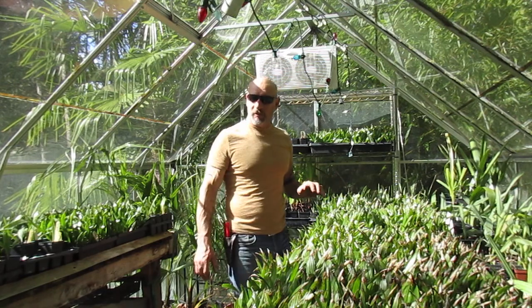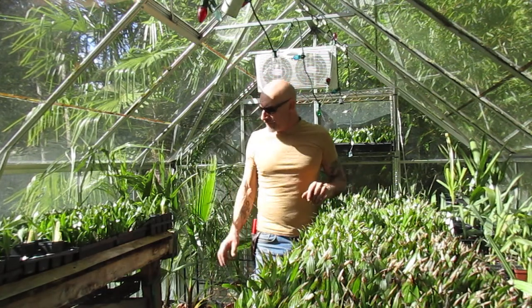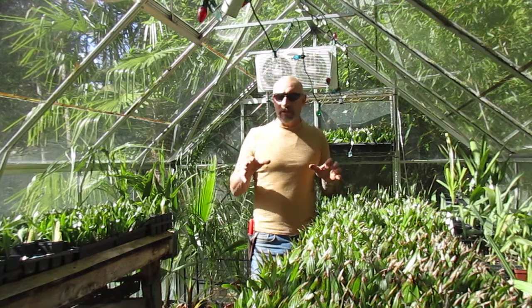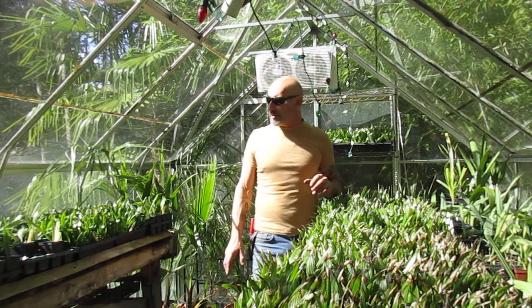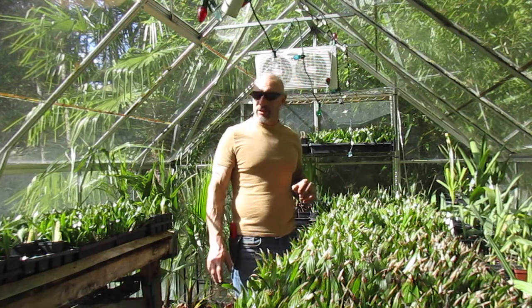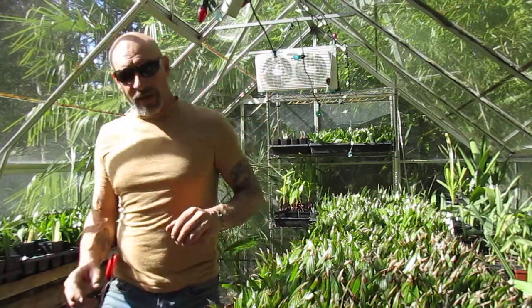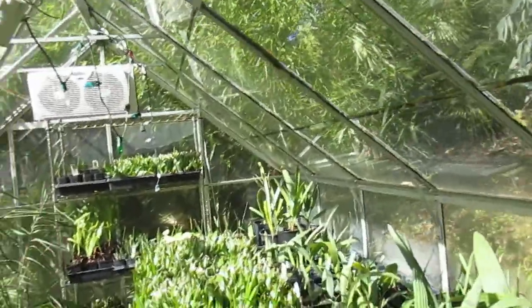This is our 8x12 propagation house. We start them in here and take them out when we pot them into bigger pots. We have a lot of sables in here — hundreds of sables from all areas of the southeastern United States, good ecotypes.